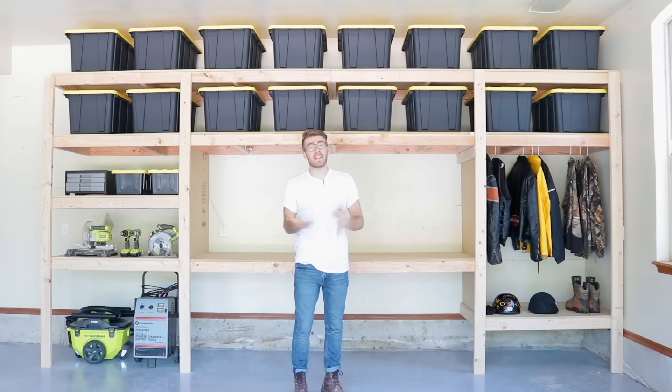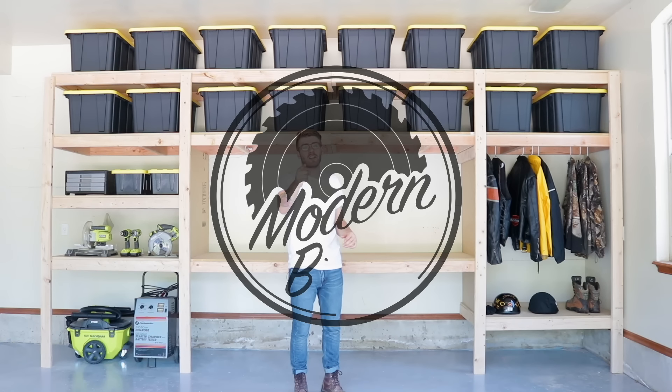Hey everybody, my name is Mike Montgomery, and today we're going to be building the ultimate garage storage and workstation solution on Modern Builds.